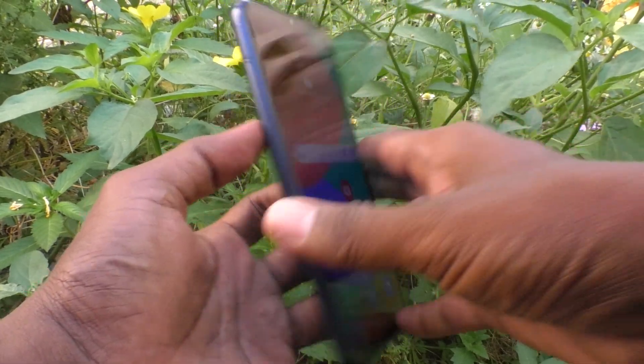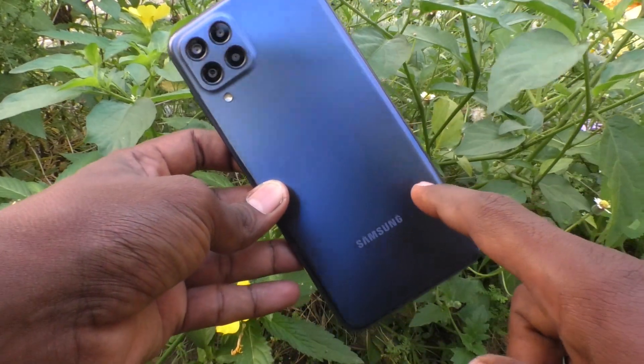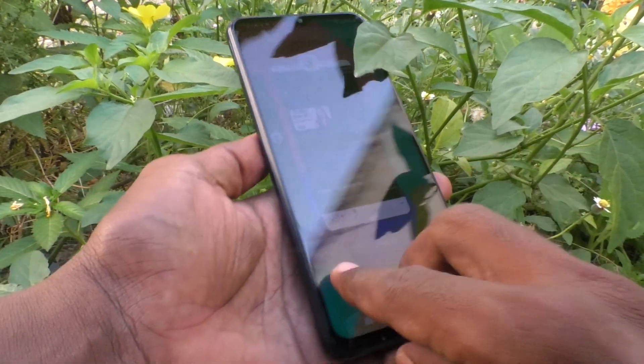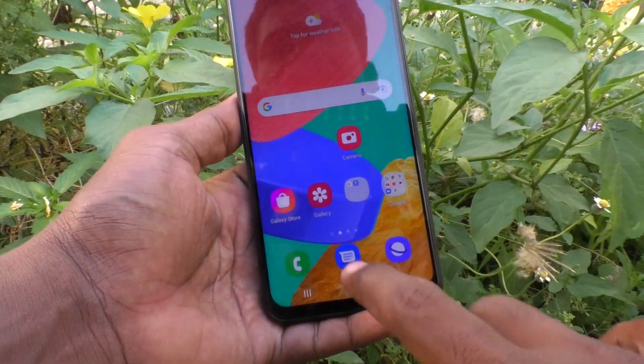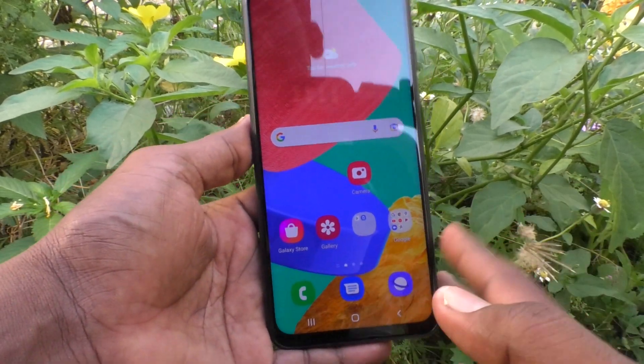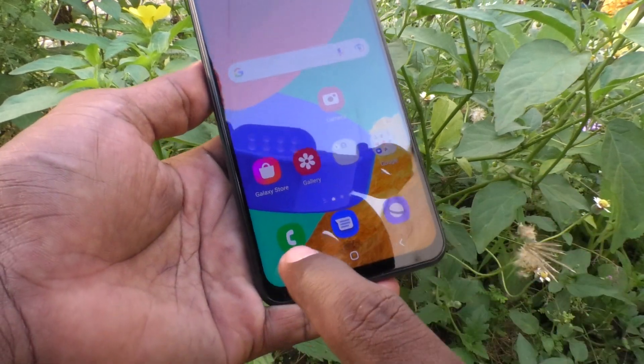Hi friends, this is the Five Minutes Talk YouTube channel. Here is the Samsung Galaxy M33 5G smartphone. In this video, you will learn how you can check your SAR values on your Samsung Galaxy M33 5G.